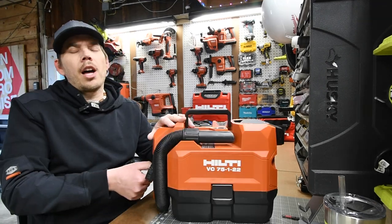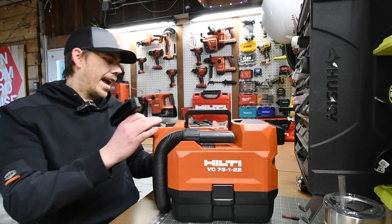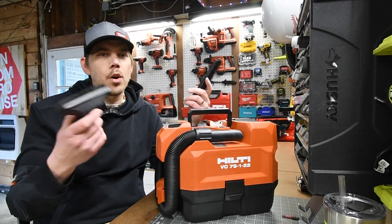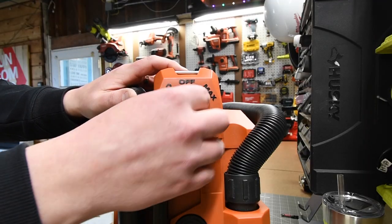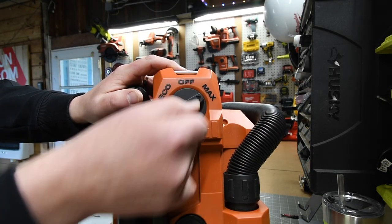This vacuum does come with a few nozzles — one of them is a bristled nozzle and the other one is a crevice nozzle. It's nice to have a couple of nozzles that go into their own positions. This does have an eco, off, and max option.